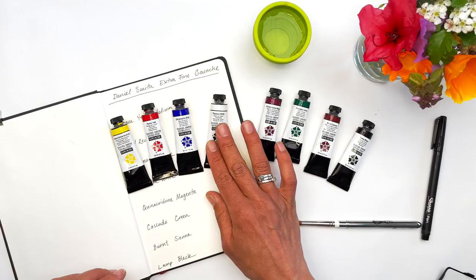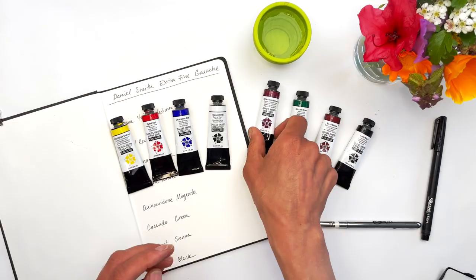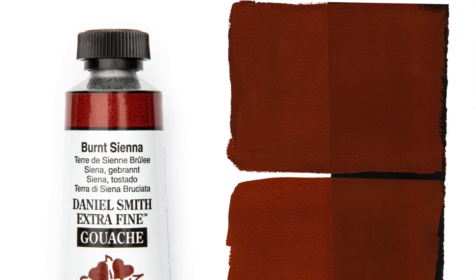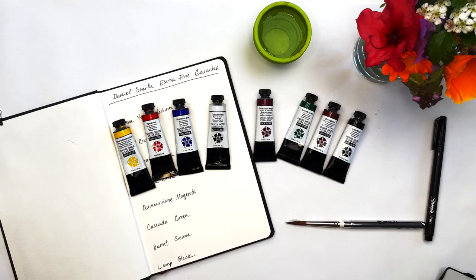In addition to those, we picked four of our favorites that we think are complementary to the primary mixing set: Quinacridone Magenta, Cascade Green, Burnt Sienna, and Lamp Black.